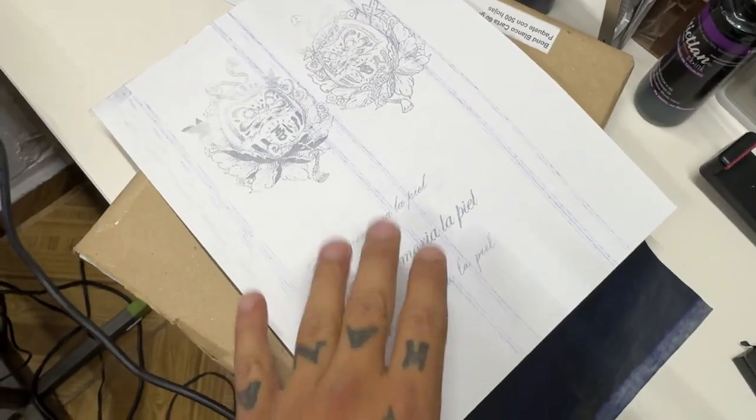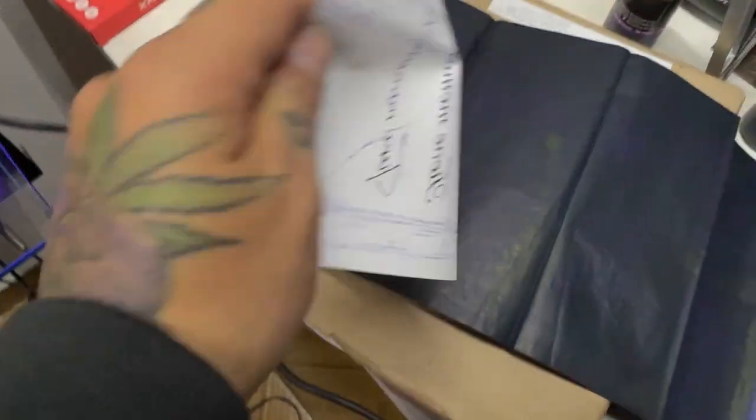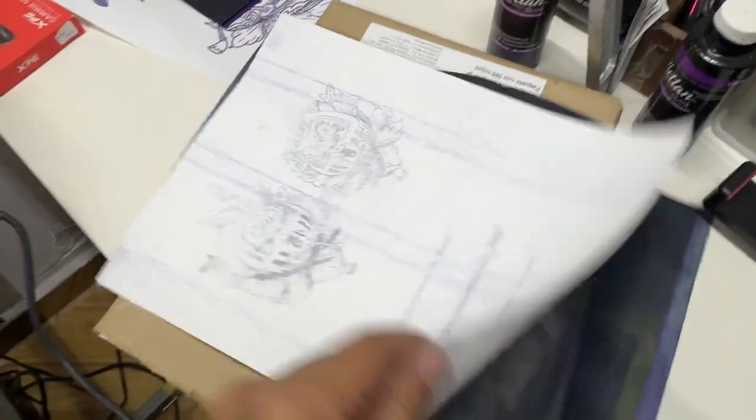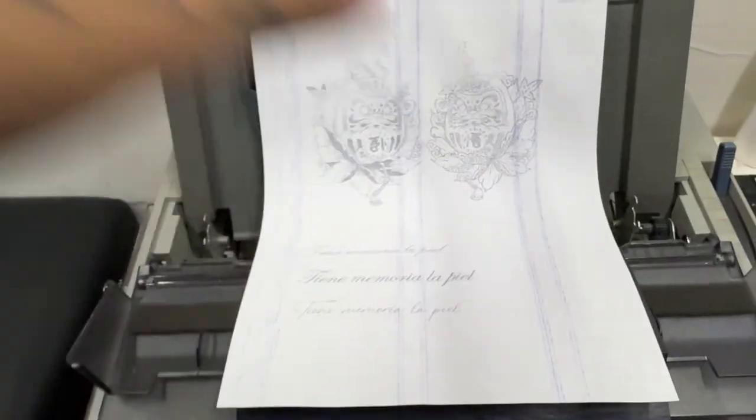Lo que les decía: no necesitas voltearlo. Porque mira, esto va a quedar así. Es como cuando lo hacías a mano, en este tipo de hojas. Entonces ahorita les muestro cómo queda pegado en la piel.